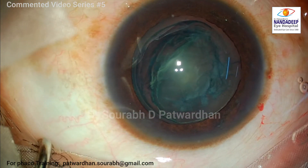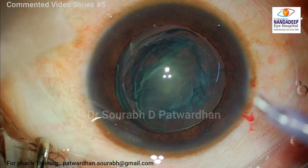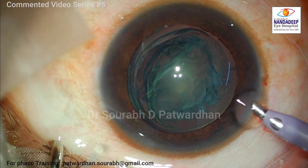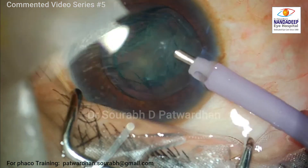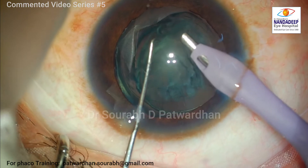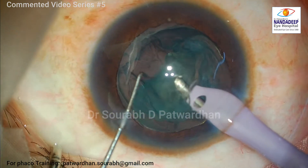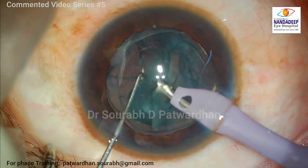The plan is to do phacoaspiration. There will not be any need for high phaco energy because this is a softer nucleus, as you can see. Luckily this patient doesn't have any deepening of the anterior chamber when the fluid is on, and the patient is quite comfortable and not feeling any discomfort. I have already reassured the patient in between.